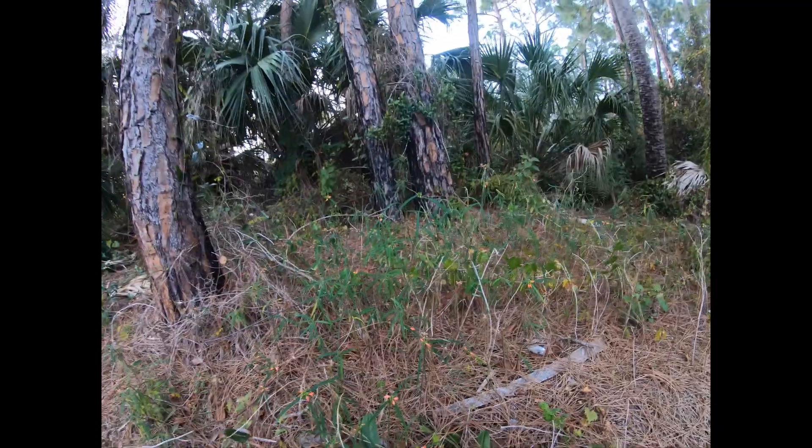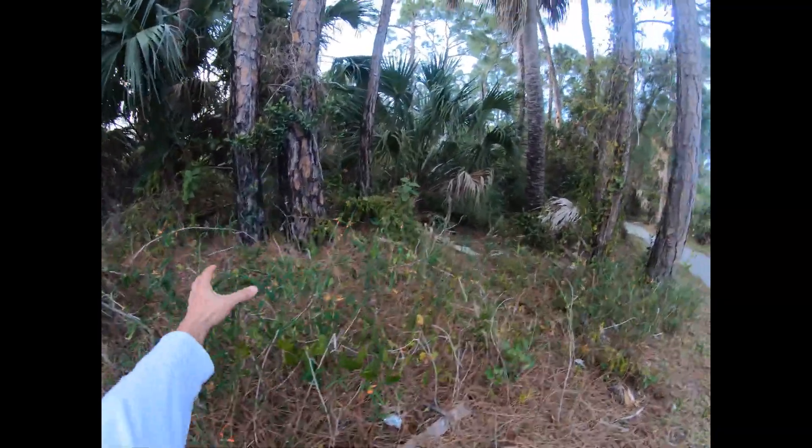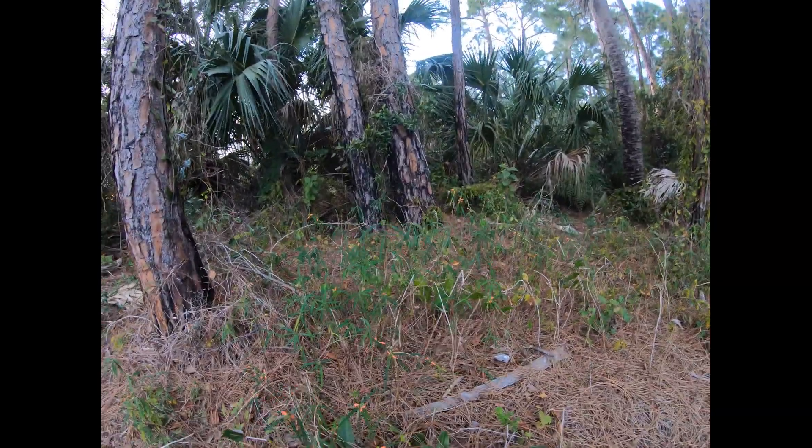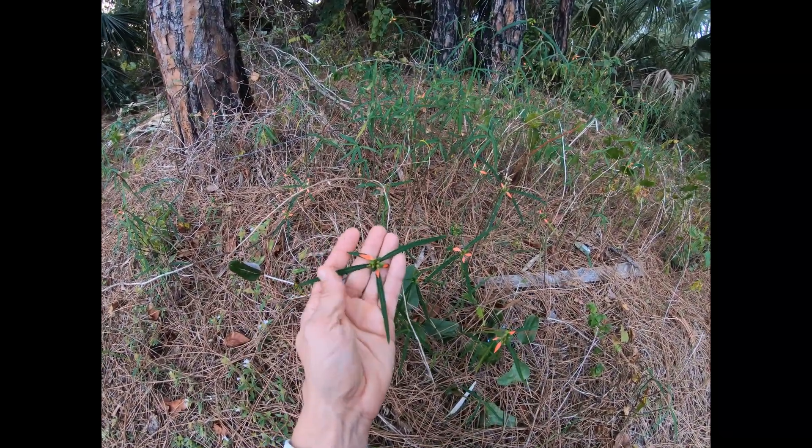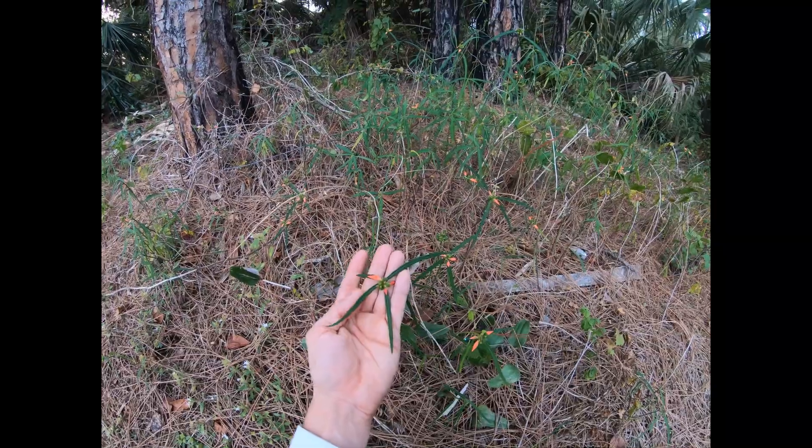This plant gets about 3 feet tall and it forms a colony — and that's all of this through here. The leaves are very long, they have a simple margin, lanceolate I would say.